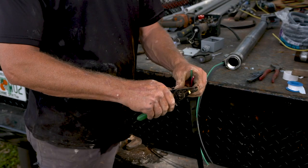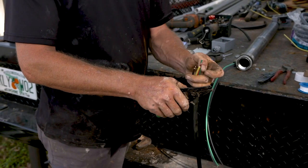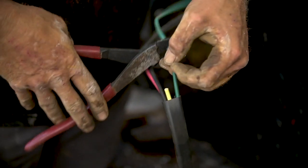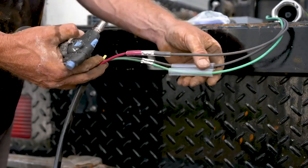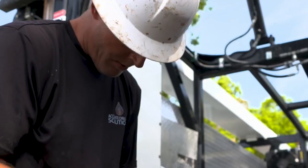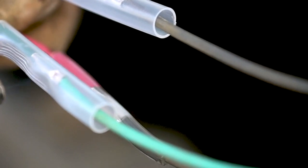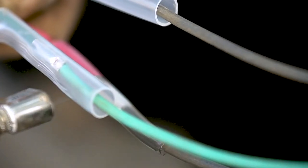Be careful not to damage the copper conductor when stripping off the insulation. Make a connection between the wires by inserting a connector or joining the wires, then use heat shrink to seal each of the connections. Once the connections are complete, double check that the pump is properly grounded and connected to an external main switch.